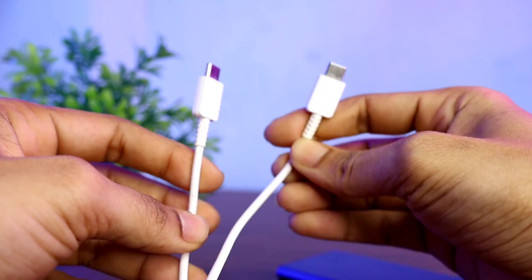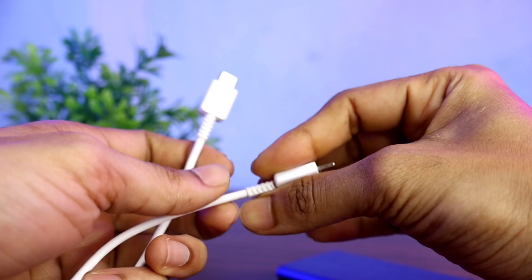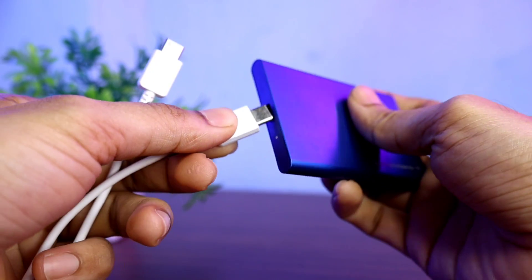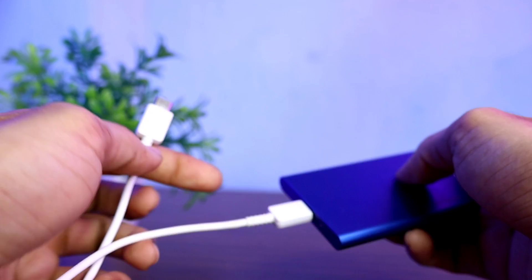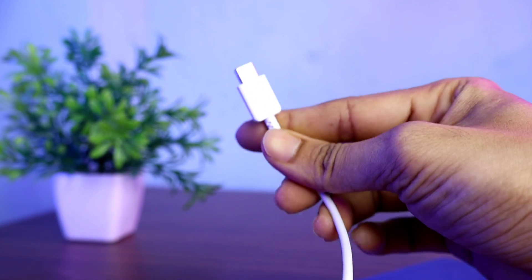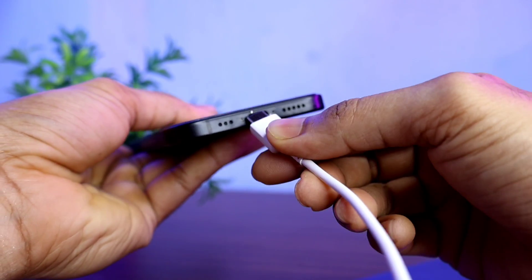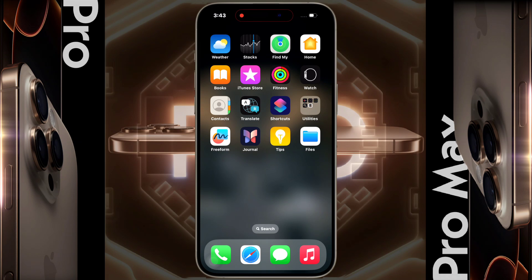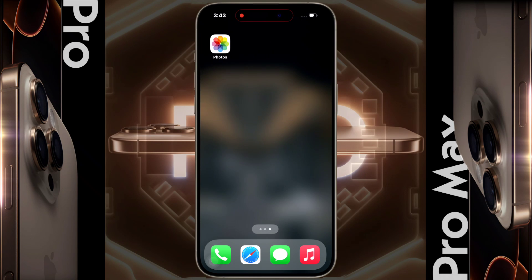A USB-C cable is required to connect the SSD to the iPhone — you can also use your regular charging cable. Connect one end of the cable to the SSD and plug the other end into the charging port of the iPhone.